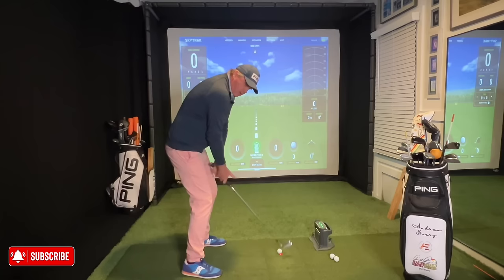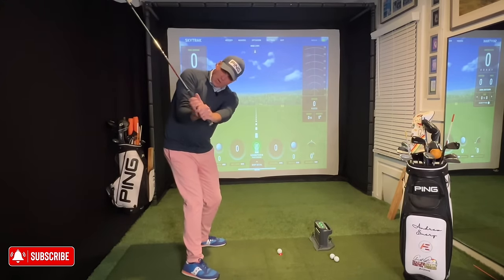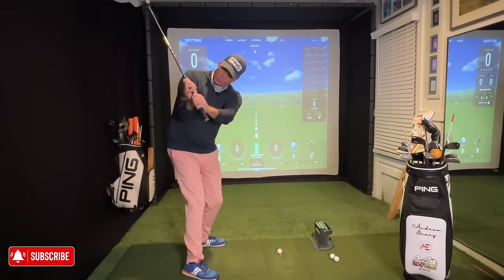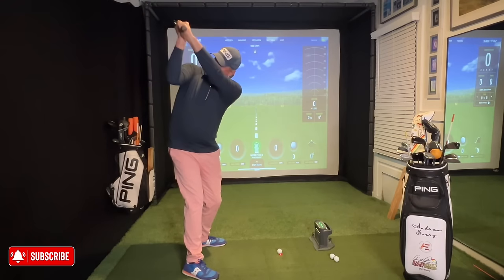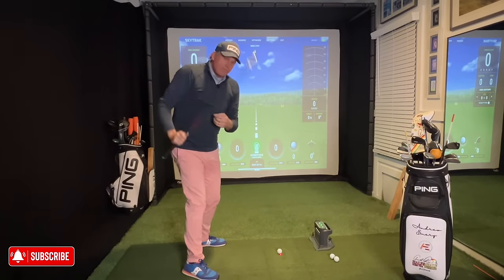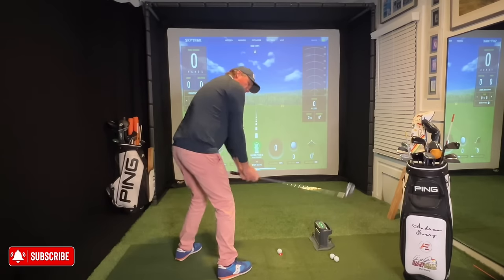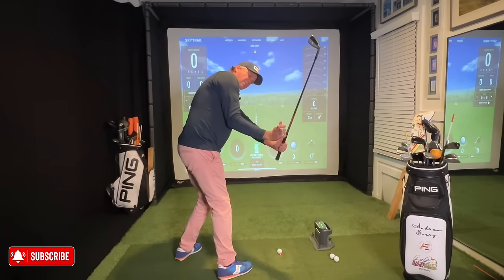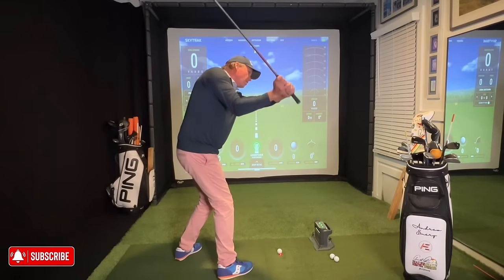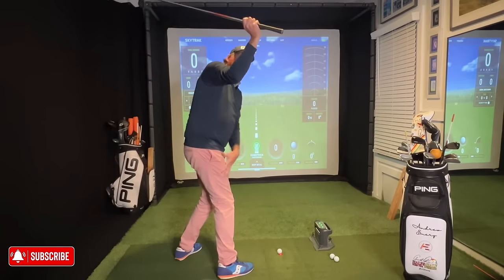With your wrists fully hinged when the lead arm is parallel, from there your lead arm works slightly up your chest, your right upper arm works slightly up, and you can see this beautiful structure at the top — the golf club boxed up, the window above the trail shoulder. From that L position, watch my arms work up, up, up, elevating, and there's the top of my backswing with really good structure.